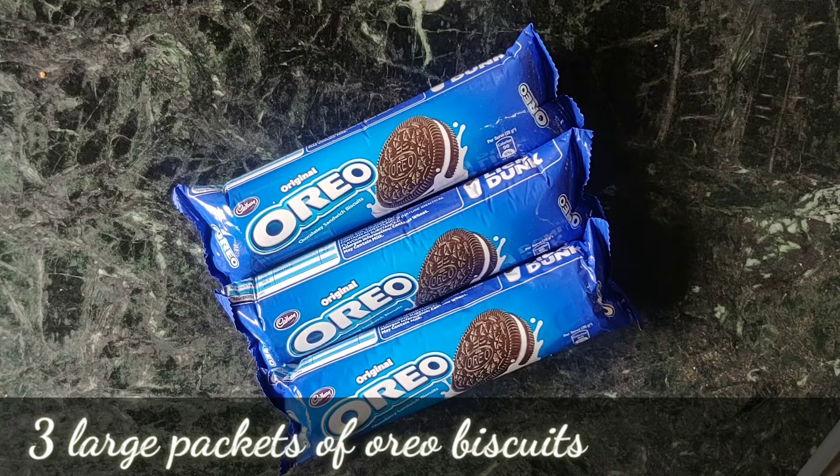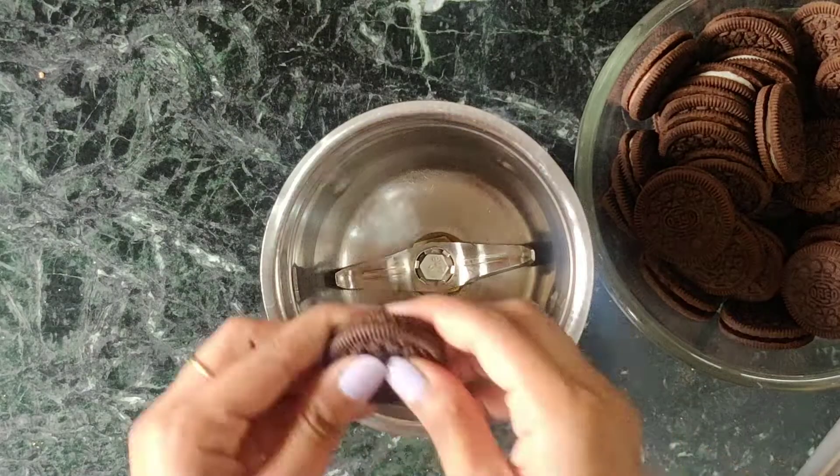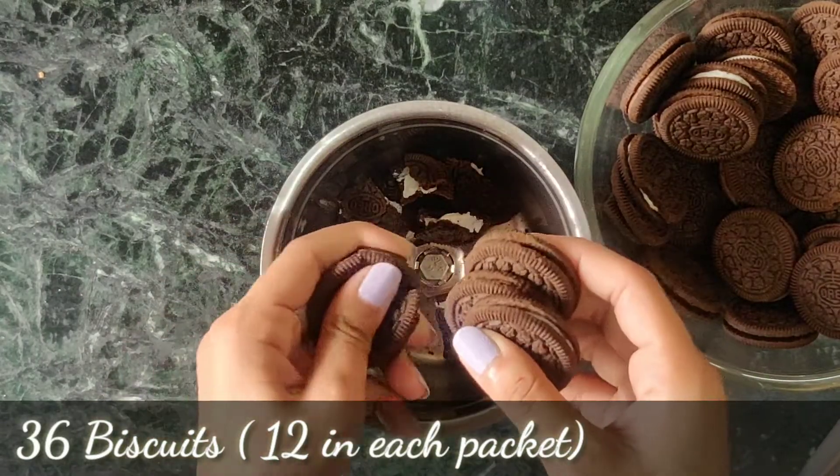First of all, I will take 3 big biscuits. I have brought the original flavor here. You can take another flavor. In total, I have brought 36 biscuits here. Now, I will grind all biscuits into small pieces.